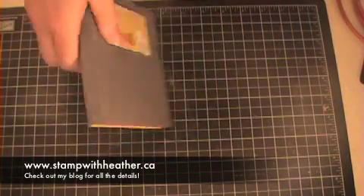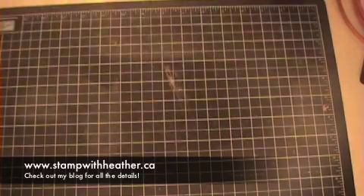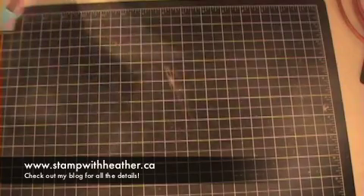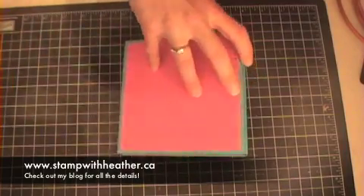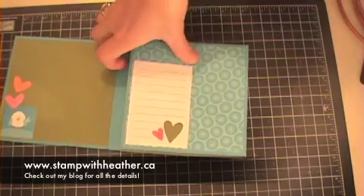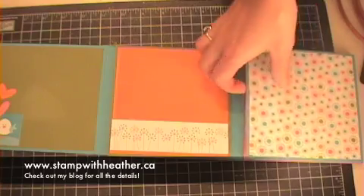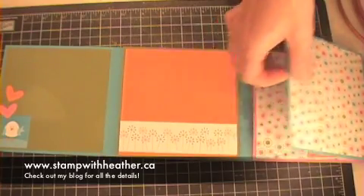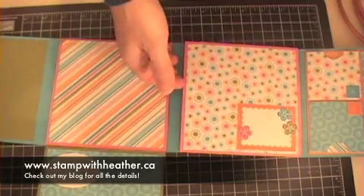I have this really fun personalized album that would be great for kids, and I also have a second choice: the Sunny Days kit. This one is a little bit more girly, and you can see just how this book flip-flops open and how all your pieces come together. I'm very excited to offer this to anybody who would like to purchase it.